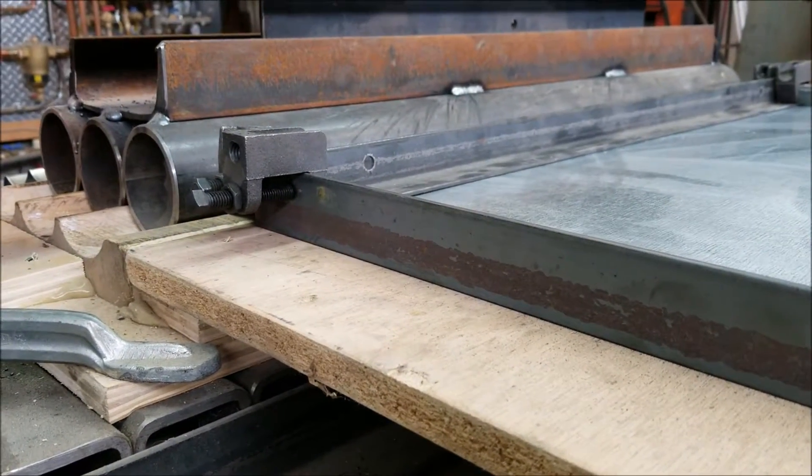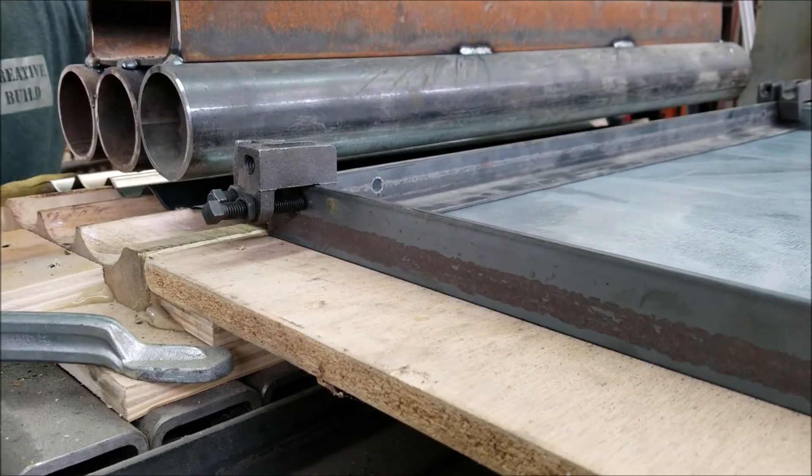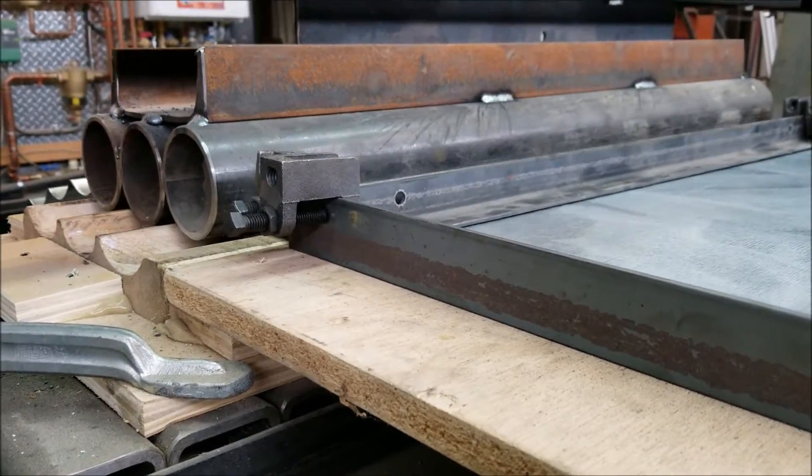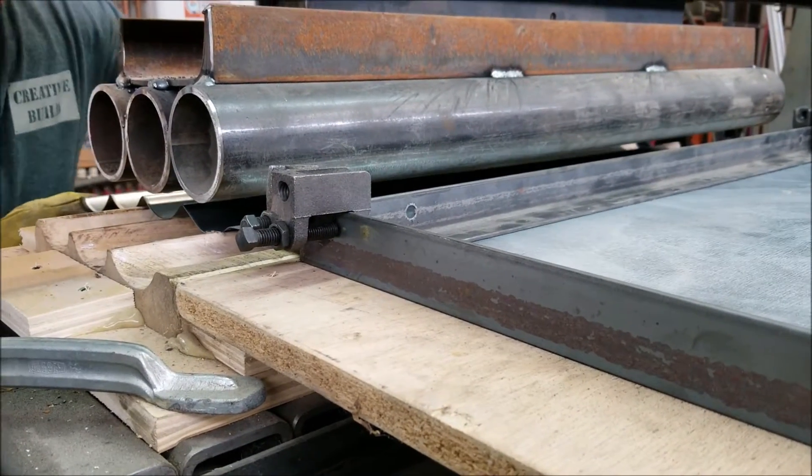I only have ten of these panels to make, so by re-striking on the second and third scallop locations we have a continuous shape being formed.